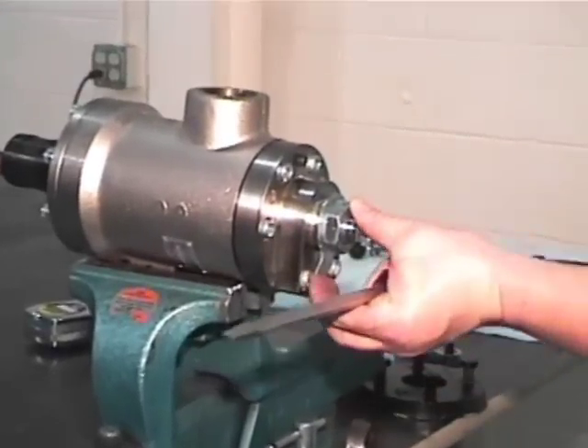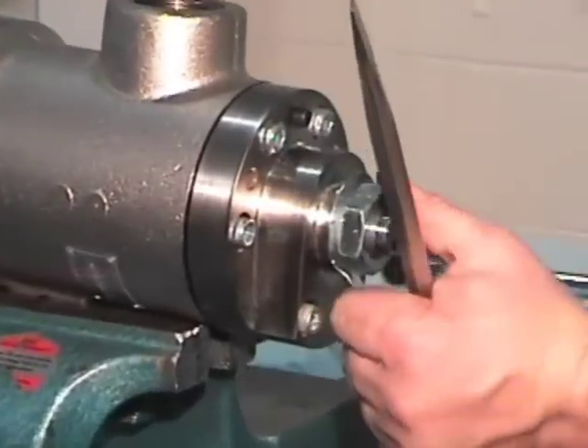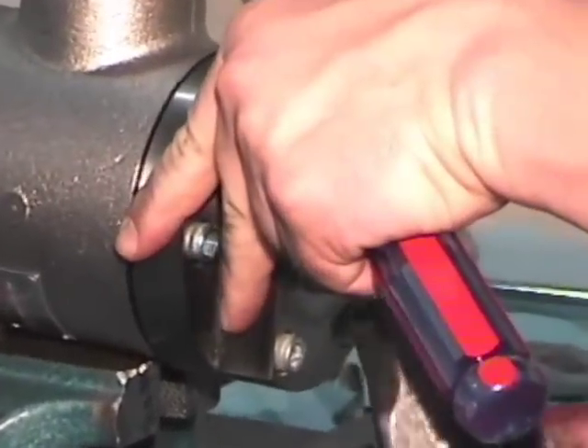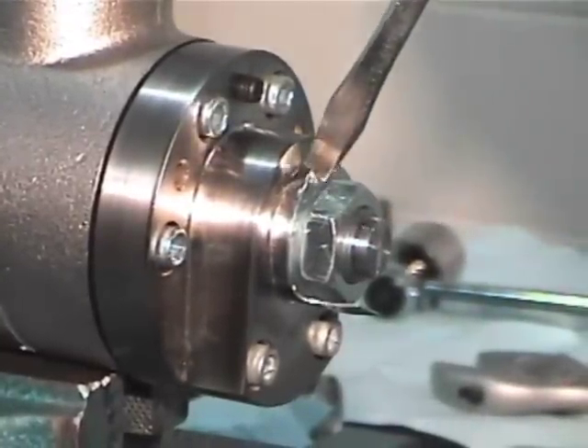Then bend the tabs of the washer in the opposite direction. This will ensure that the nut holding the siphon collet will stay in position and the siphon will stay intact, since the lock washer will prevent the bolt from loosening.